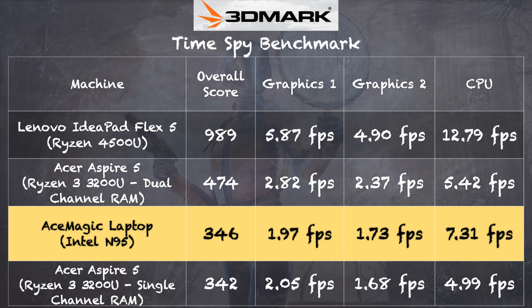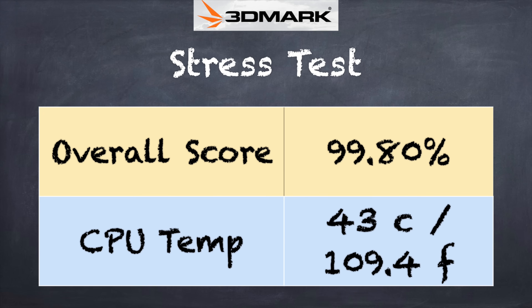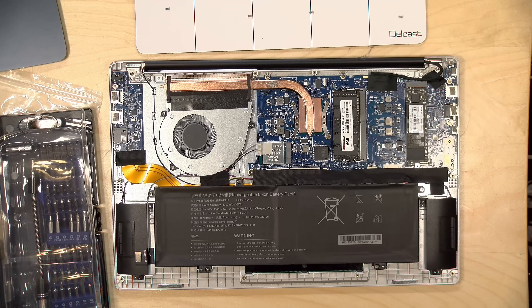On the 3DMark TimeSpy benchmark we got a score of 346. Although that looks close to some low-end Ryzen-based laptops from a couple of years ago, graphically it's still far behind, which is why you can run some AAA games on low-end Ryzens but not on the N95. On the 3DMark stress test we got 99.8% — a very good score. The chip ran cool even under heavy sustained load, meaning no performance drop-off over time. The cooling system is overkill for this chip but does an exceptional job, and the fan is really quiet even when pushed hard.